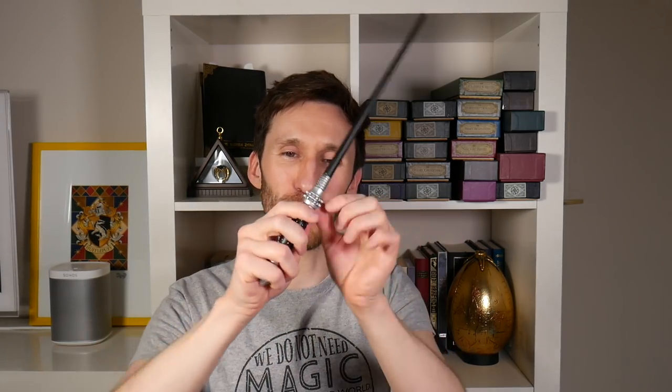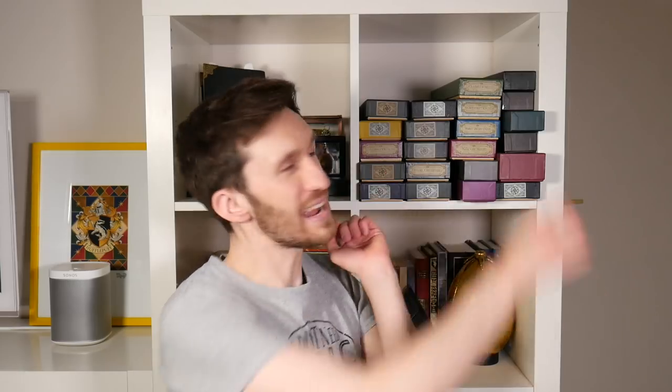This is Narcissa Malfoy's wand. It's got this pointy metal bit on the end, a studded black handle, then more points on the other end, and then a mesh, and then the rest of it is black. It's just such a cool wand.